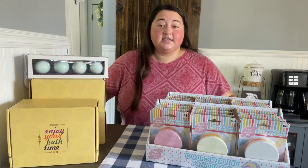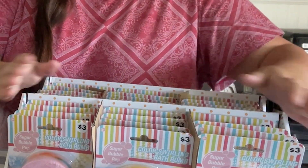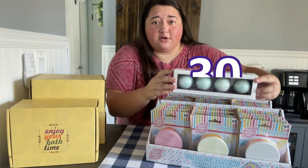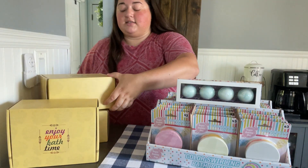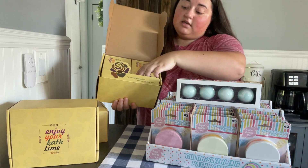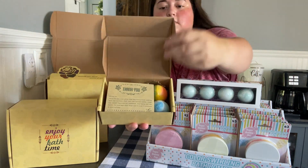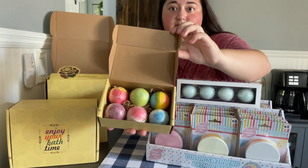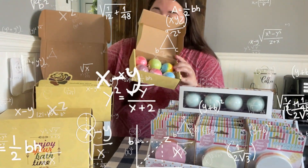Hey diamonds, welcome back to the channel! Today I'll be filling my pool with a hundred bath bombs. I have 24 right here, and they're color swirling bath bombs. I have four right here, so that makes 30 altogether. There are 70 inside these three boxes right here. I'll open one up so you can see what it looks like — there are more boxes inside this box, and each of these have six bath bombs each. They all are different colors.